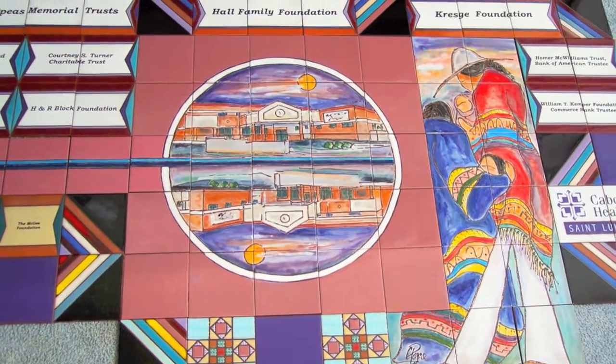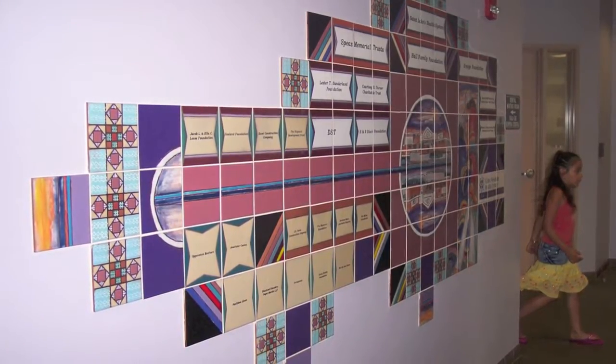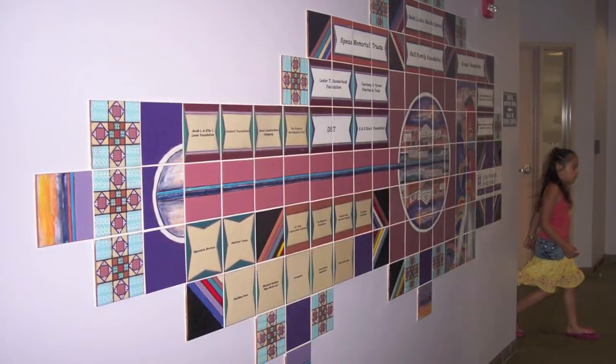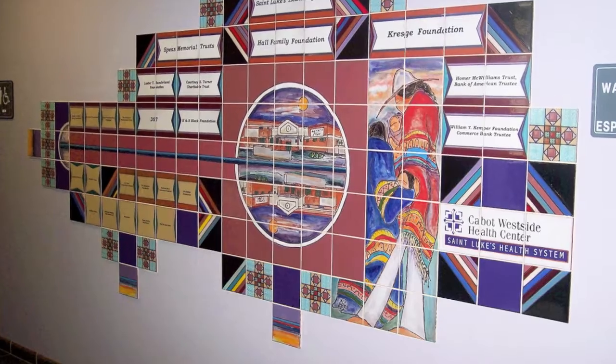This was a clinic in midtown Kansas City, Hispanic in design because there were a lot of Hispanics that went to the clinic. I actually took the building design of the building and flipped it to come up with a design for the center of the piece.